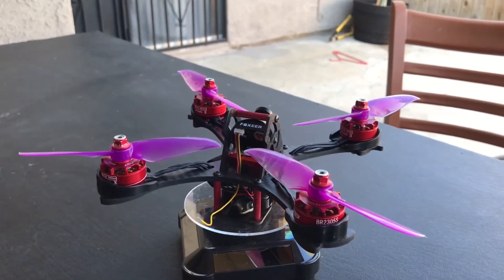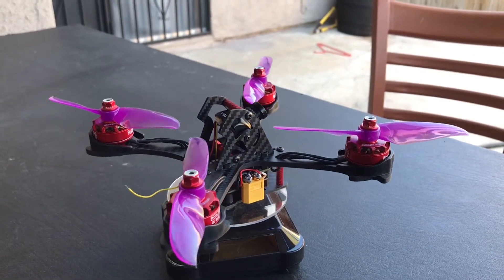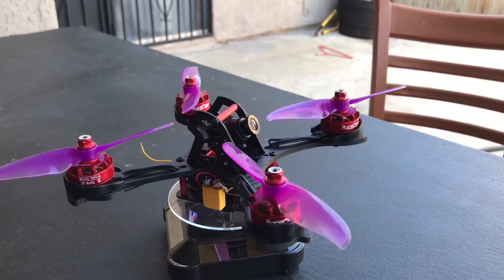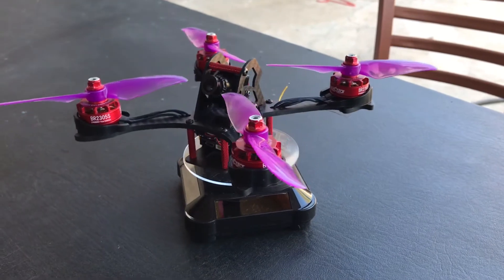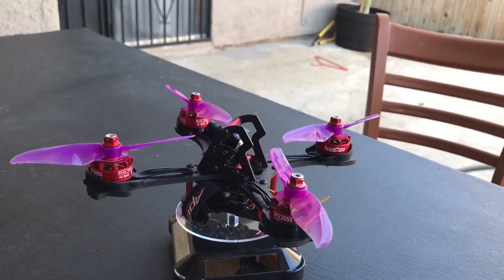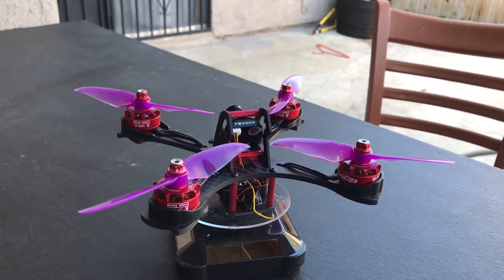I also have questions for you guys out there: how do you mount the VTX and the camera on a 6S or 5S build without burning it out? That's where I'm at next. I don't want to burn out my FPV camera and still want good distance. So if you guys have any suggestions on what to do, let me know.